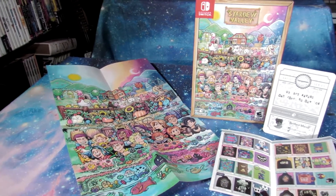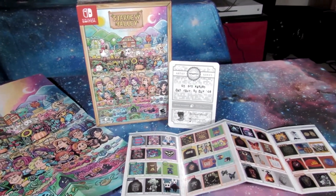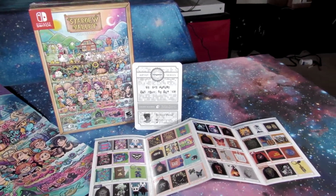Hey everybody, this is Travis, also known as Dwarfstar, out on YouTube today, doing a review of the Stardew Valley Collector's Edition Pack.